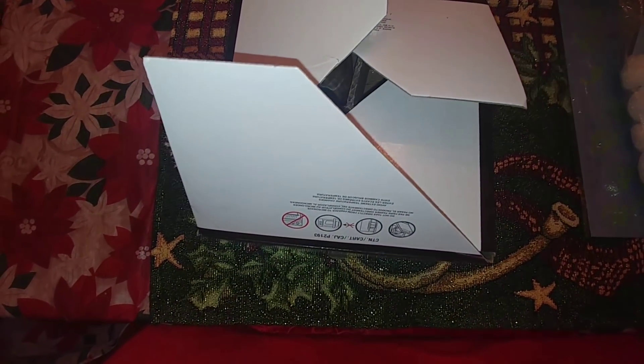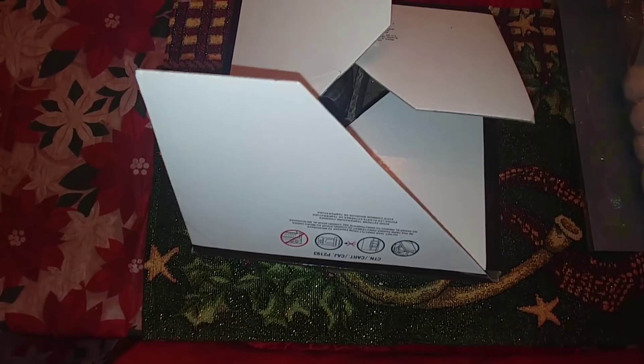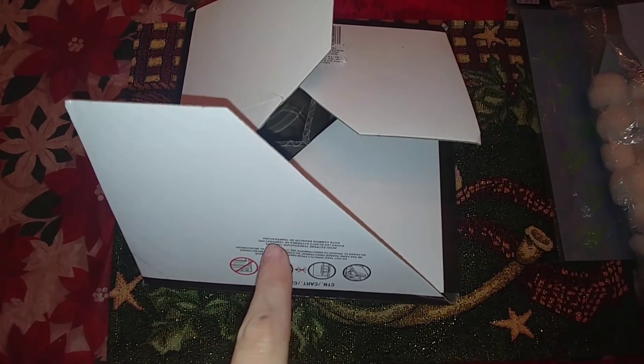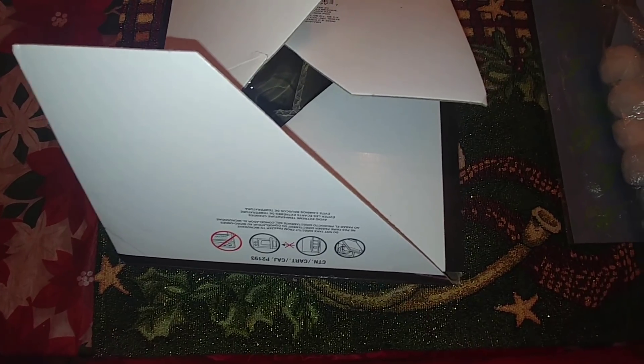Hello everyone and welcome back to my channel and to my series of the 12 Days of Christmas. Today we're going to be doing two different DIYs. One thing that I found from the dumpster, and second we're going to be using just a part of something that I found out of the dumpster. So stay tuned and you'll see what we're going to be making.